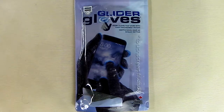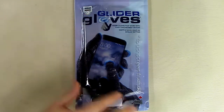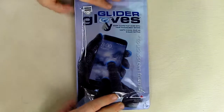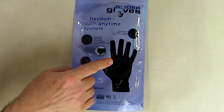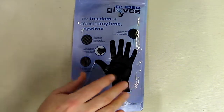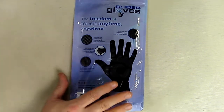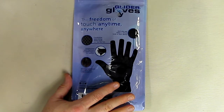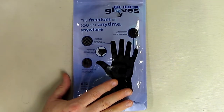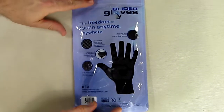Hello again, this is Robert Veach and this is my video review of a product called Glider Gloves — the Urban Series, extra large. The package highlights some unique features: conductive copper yarn woven into the material with spandex, acrylic, and nylon; a strong anti-slip grip on the outside; a 100% money-back guarantee; and automatic enrollment in the customer warranty program. The company is Glider Gloves, based in Warren, Michigan.